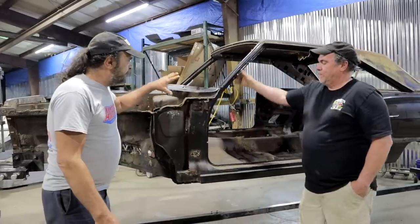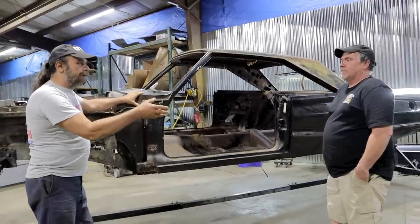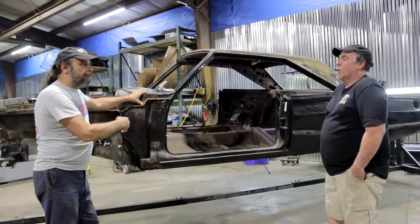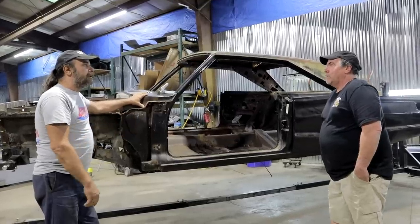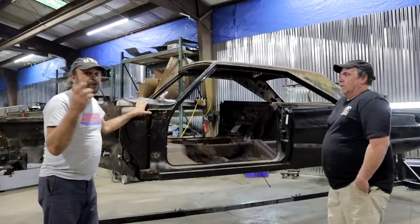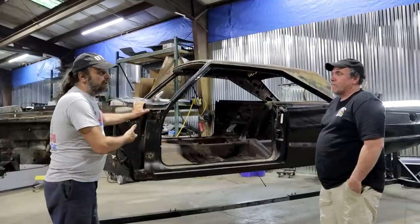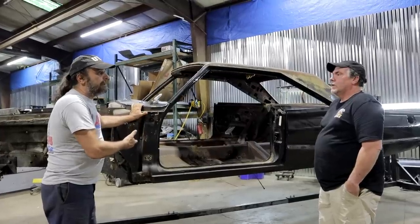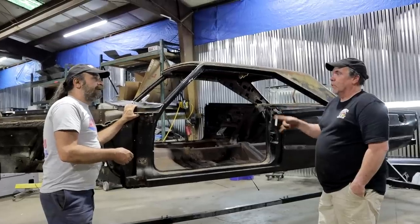This is a 1967 Dodge Coronet that you're doing for a woman. She bought it when she was 17, in 1983. So she's had it since 1983 and she took care of this car — it was probably sitting in the garage the whole time. It's been parked for 15 years; the transmission went, so they parked it, but it was indoors.